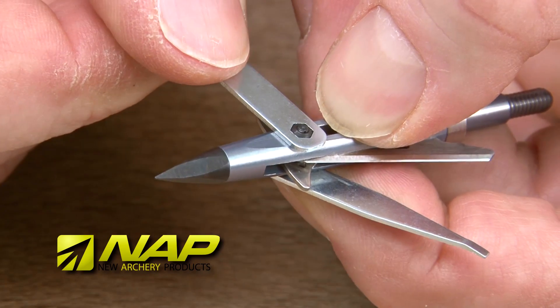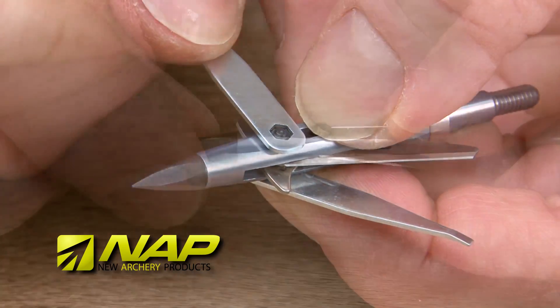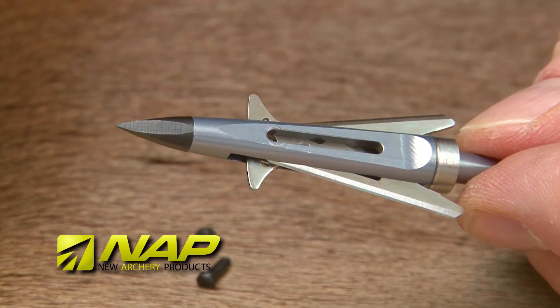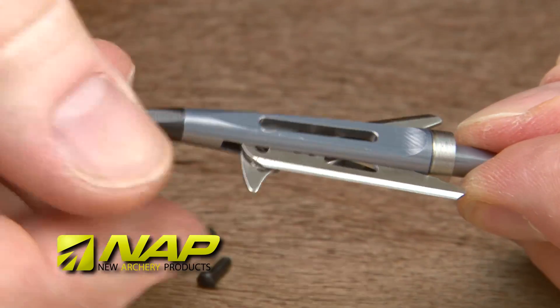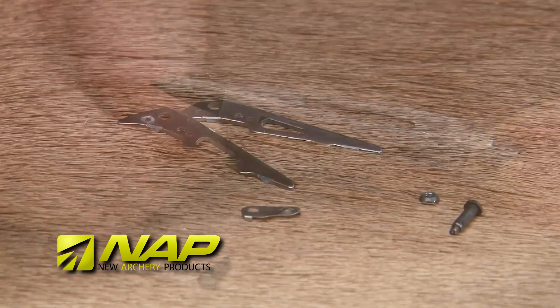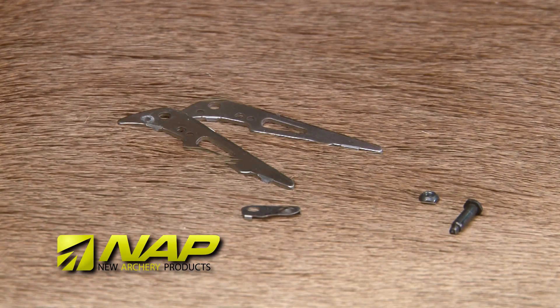Start by disassembling your broadhead. Use the supplied wrenches to remove the nut. Next, slide the bolt out. Carefully slide the blades and spring clip out of the broadhead ferrule. Please remember to be careful — the blades are extremely sharp. We will be reusing the bolt, pin, and nut for the practice head. Save the razor blades and spring clip for future use.